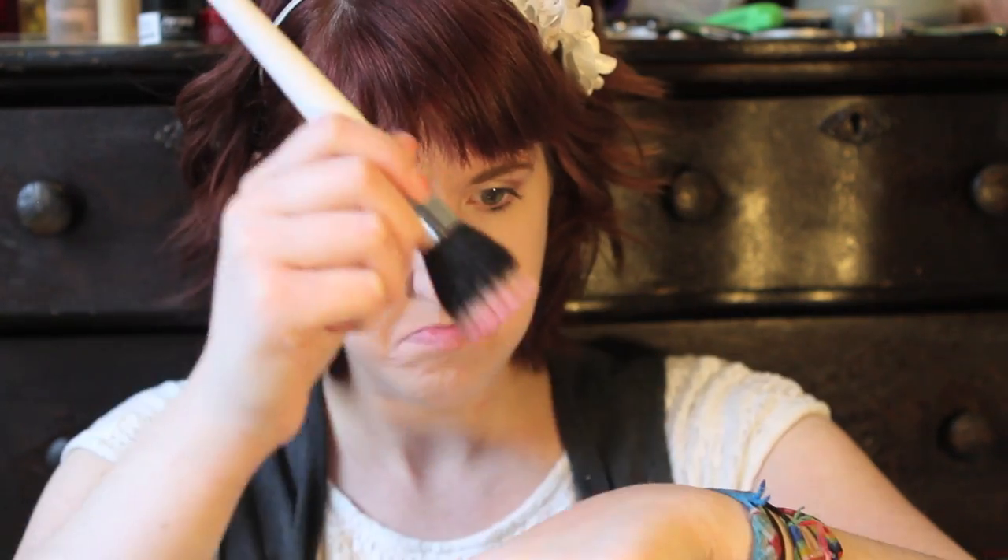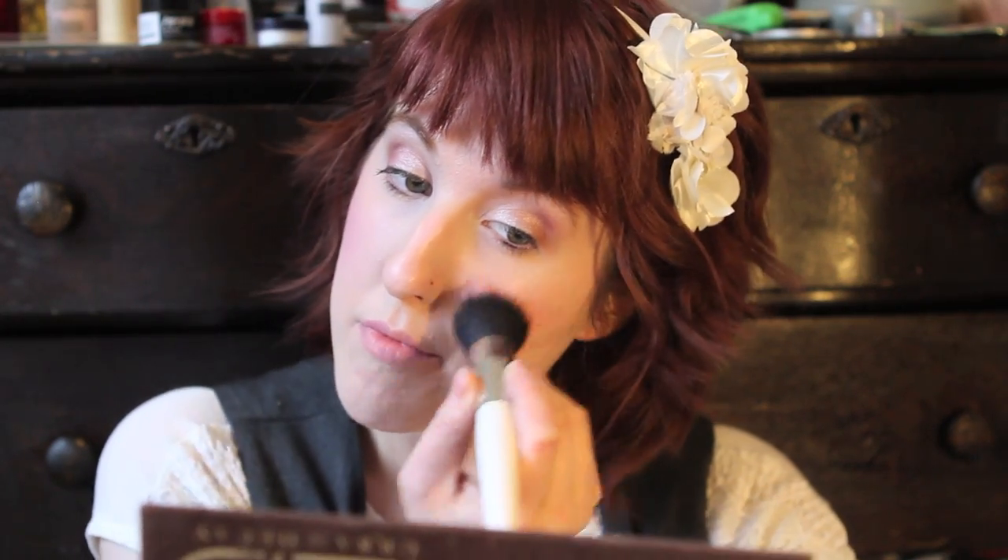This blush is from Illamasqua and it's called Laid. I was gonna use Orgasm or Deep Throat from NARS, but this color just worked a lot better and the name was just as cheeky. You might get Laid on Valentine's Day — either way, you'll have Laid on your face. And now I have MAC Light Scapade as my highlight. You can use whatever highlight — this was my favorite.